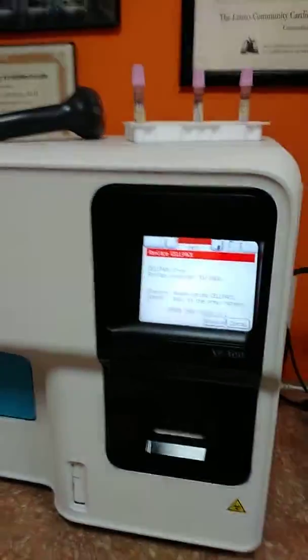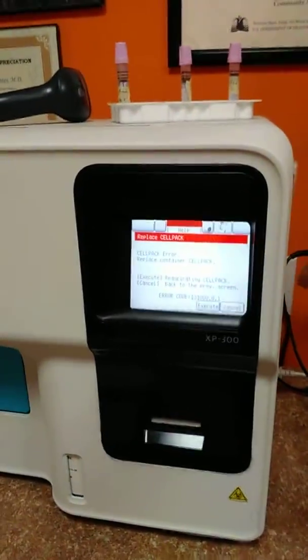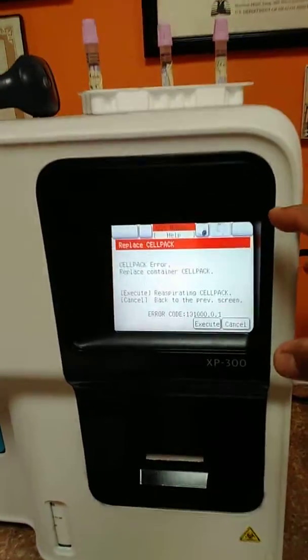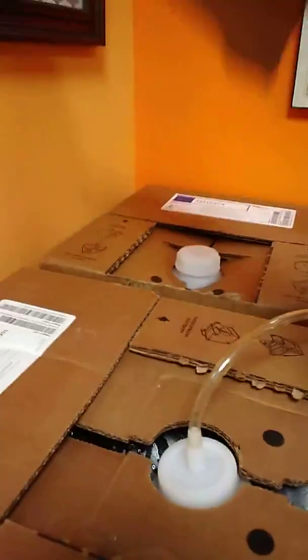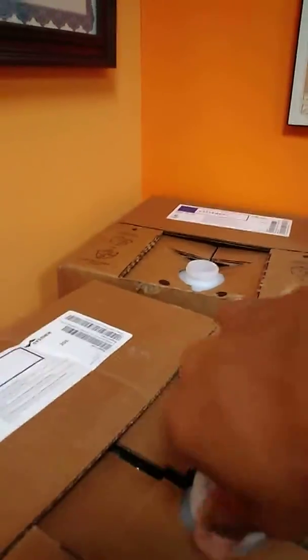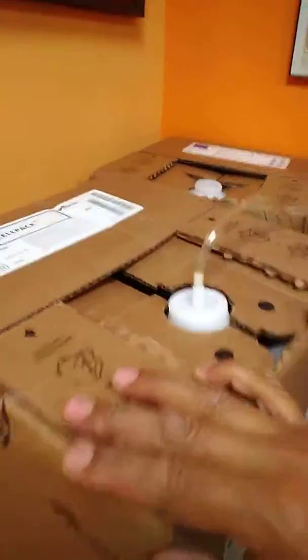In this scenario, we are linking the CBC analyzer and we need to check the new cell pack — that is one. I'm going to remove this one and wait for the insert, and this is the old one which is empty or semi-empty.